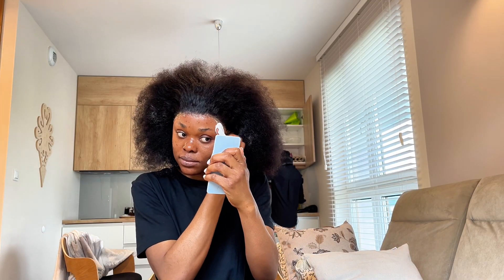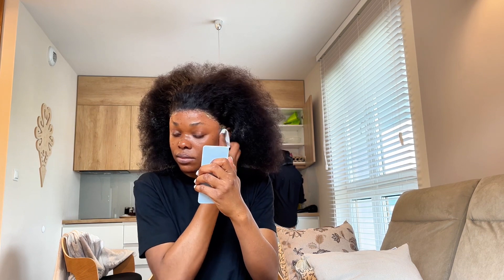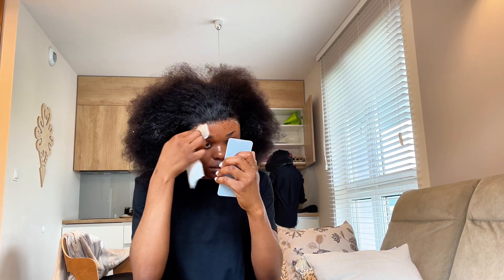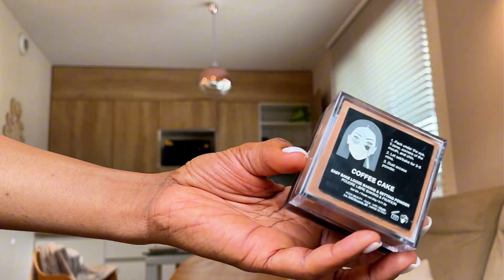Next, I used a wet wipe to clean up the excesses, and then I used my powder in my color shade — this particular powder was in the shade Coffee Cake.